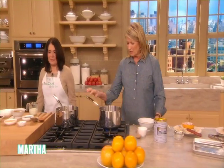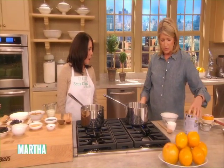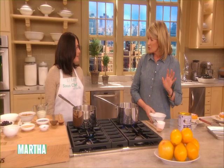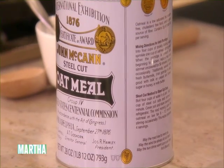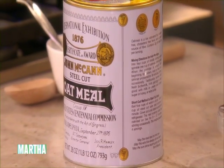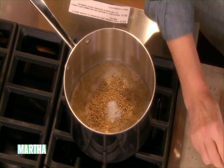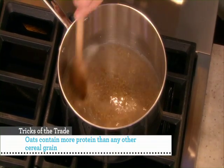For the oatmeal itself, we have four cups of water. Have you cooked these wonderful steel-cut oats? I actually have, yes. And if you have forgotten to soak them overnight, I often soak them in water first so it takes less time. That's a great tip. But we are going to add one cup of Irish oats to four cups of water with a half a teaspoon of salt, and cook those for about three minutes.